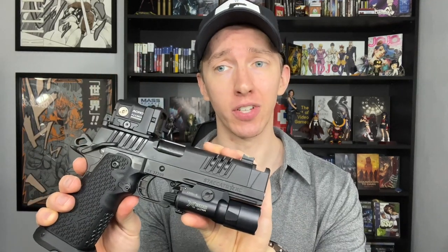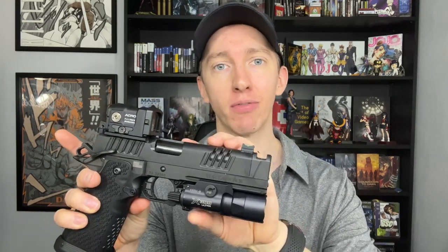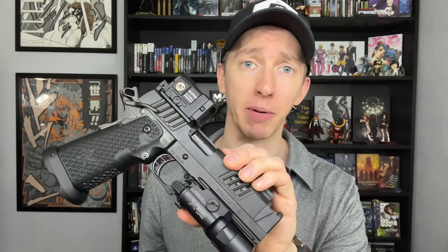For iron sight enjoyers, this comes with a blacked out rear and a fiber optic front sight from Dawson Precision, which are my favorite fiber optic sights. So you're getting an excellent sight setup if you don't want a red dot. The gun also features an ambidextrous safety, which is pretty much a requirement for any kind of firearm in a defensive role. The slide stop is designed to be used as a slide release making it very easy to use — but there's going to be more on that in the negatives, so stay tuned. The magazine release is not oversized but it's very intuitive while remaining low profile.